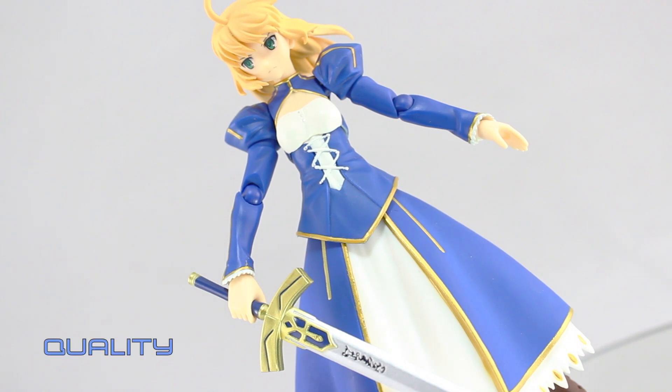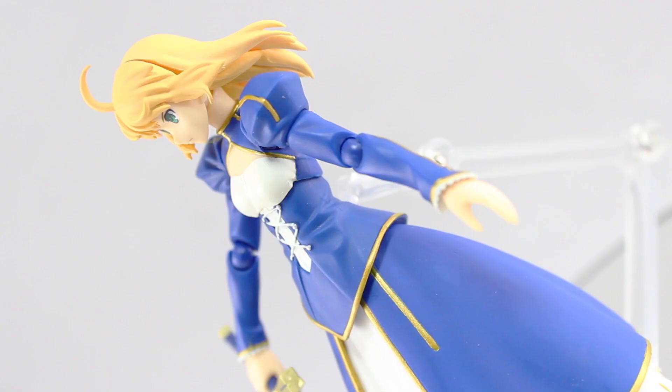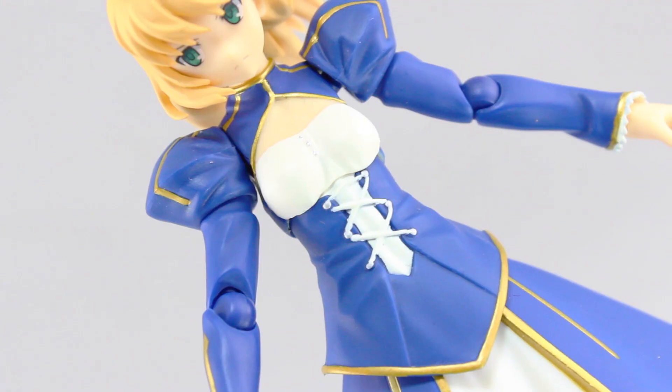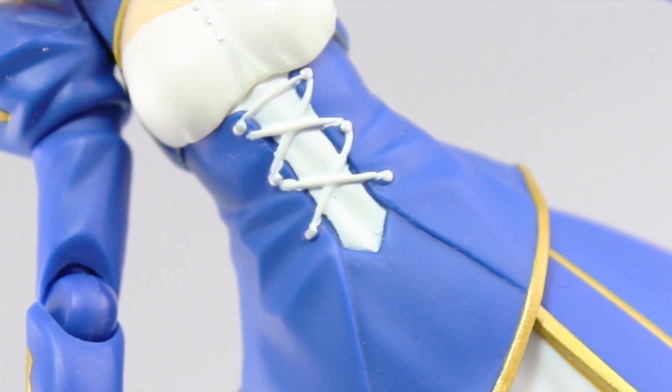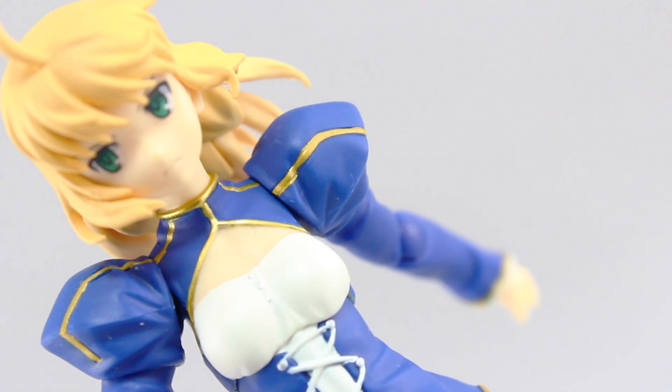Moving on to quality — this is a great figure, but it just isn't quite up to the usual Figma standards. As for the paint, for the most part it's that great Max Factory matte paint for the blue and white, as well as the yellow of the hair and the brown of the boots, and that fantastic metallic gold. But this thing is riddled with paint errors, like right here on those strings on the front of her top — the paintwork there is so sloppy. There are also multiple other paint fudge-ups all around, particularly on the gold sections.